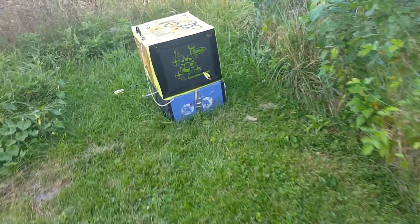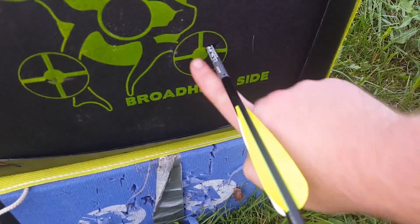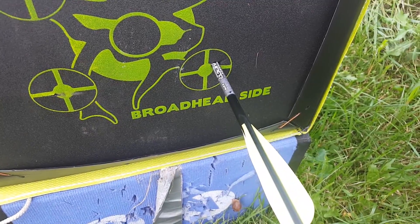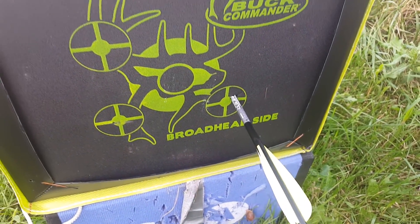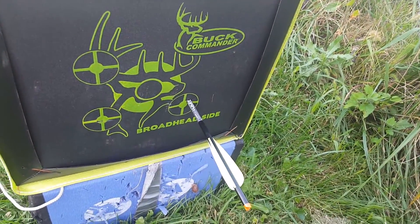I'd say the bow was pretty well on for 40 yards. I was aiming dead center, so for an arrow at 40 yards, that's not bad. I'm going to pull this out real quick and then head back down.